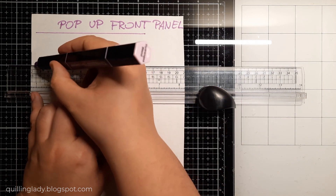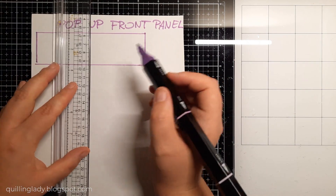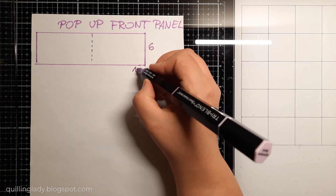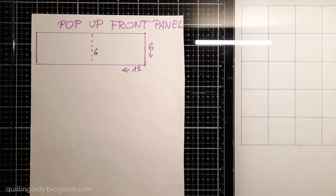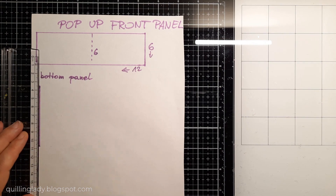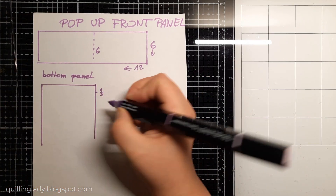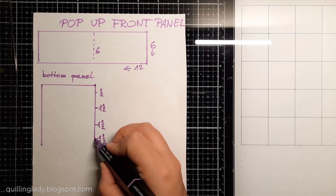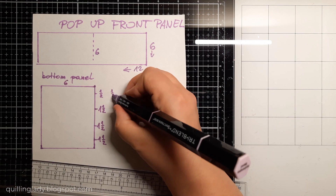To create my card base, I'm going to need a 12 inches by 6 inches wide card. All you have to do is score at 6 inches, and you can also use pre-made card blanks. Then I'm going to create my biggest panel — the bottom one — which is 6 inches by 5 and a half wide. I'm going to score it at half an inch, then 2 inches, then 3 and a half, and 5 inches, leaving half an inch on the right.